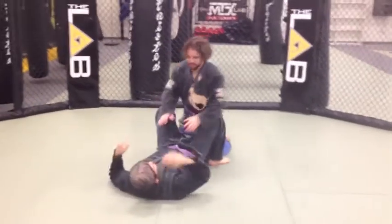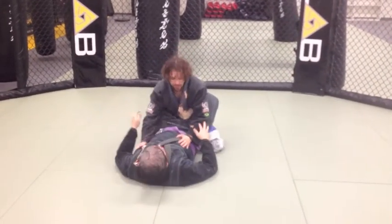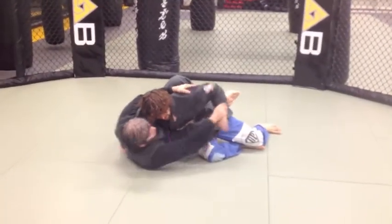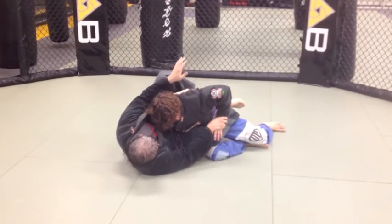I'm going to start with the guard. Now this is when the guy sits for the Wilson Hayes pass. So if he sits for the Wilson Hayes, you're going to grab his wrist and you're going to push it back before he gets any sort of grip and settle.